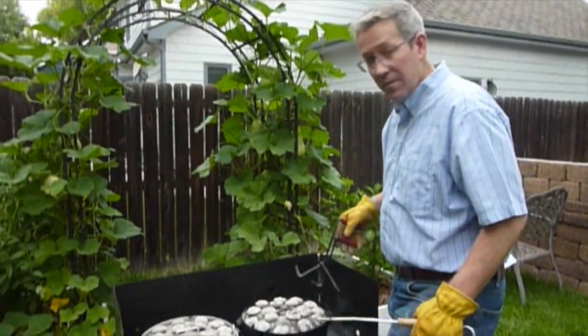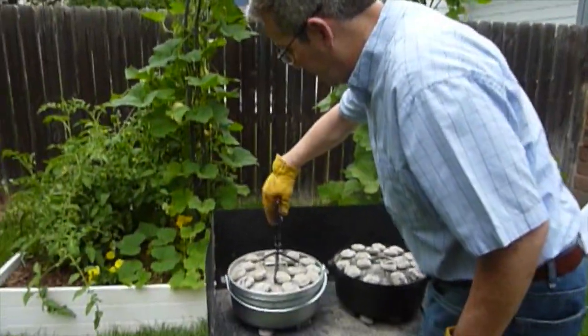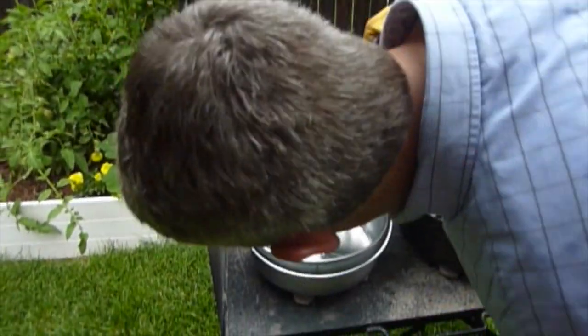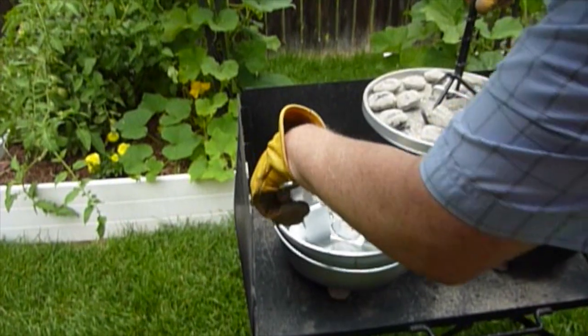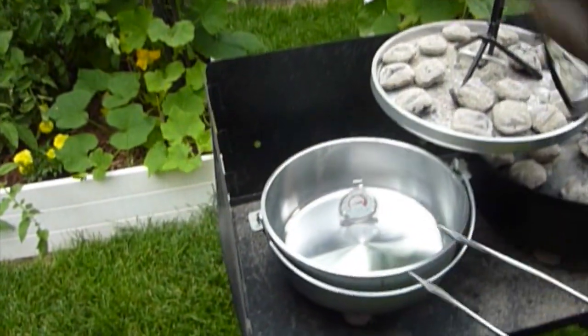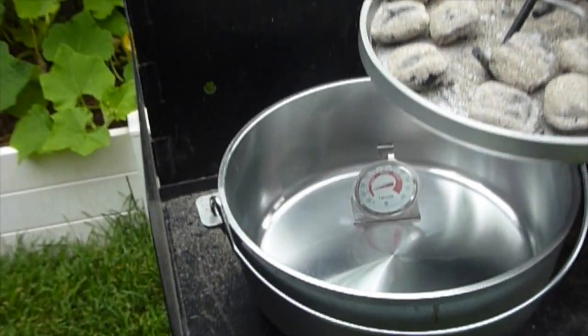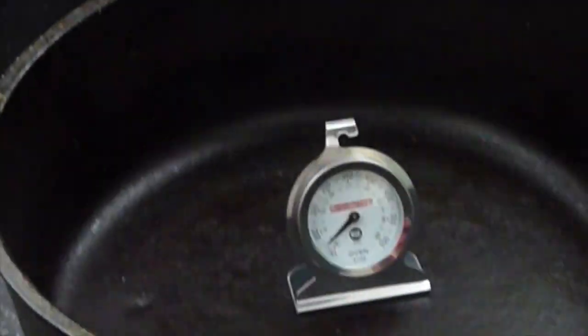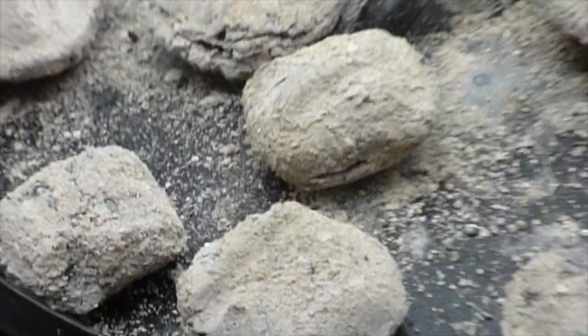We're going to check our temperature first in the aluminum one. This is the first five-minute temperature reading — it's about 170 degrees. And we're also about 170 degrees in the cast iron. So they are the same.